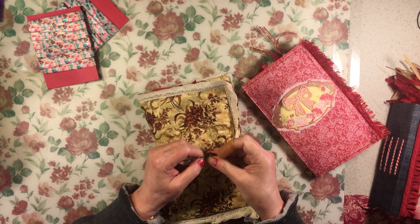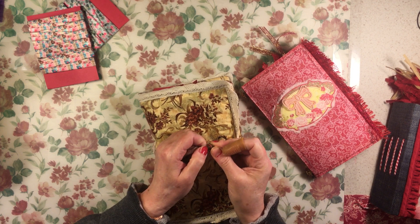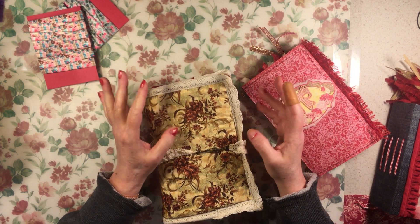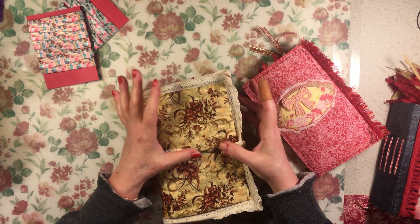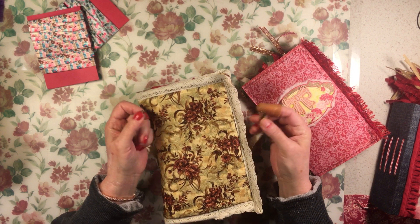I've shared it before and people are like, I need the link for that closure. But it's just a toggle clasp — you can get them on Amazon, you can get them on Temu. I'm going to ask how to pronounce that before I do my haul. And I think it's great. I love, love, love it.